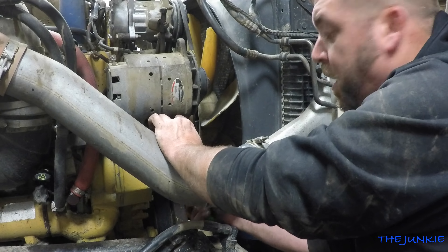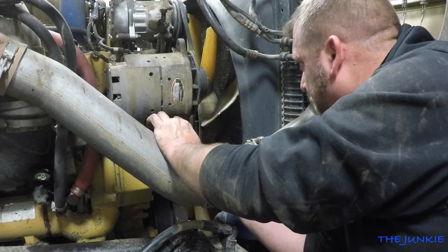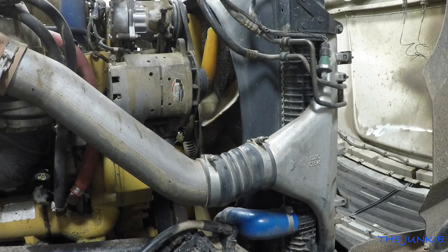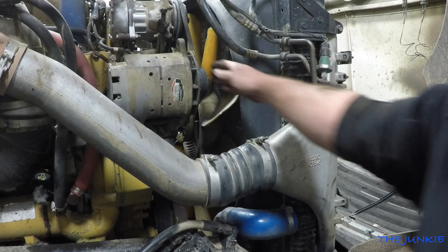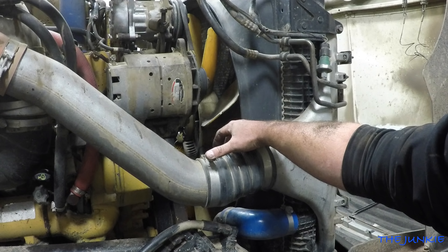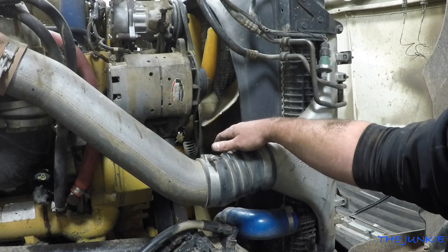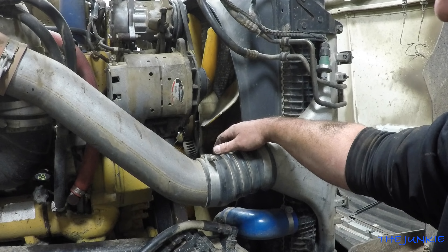The torque spec on this is right before the bolt shears, and we're there. So we got that. Now the next thing to do is put the fan on. Hopefully Jim comes back with an ECM and a factory scan tool and we'll reprogram this motherfucker.